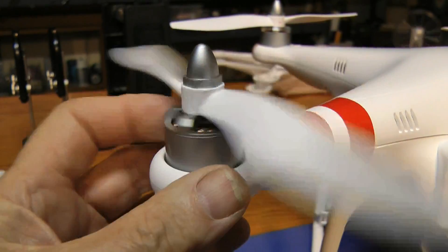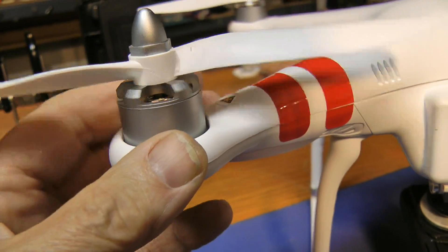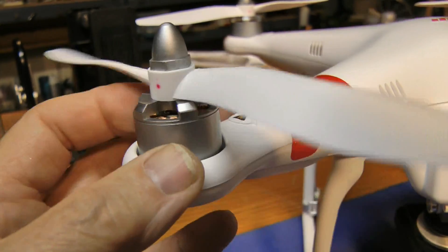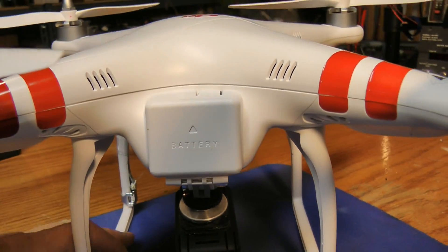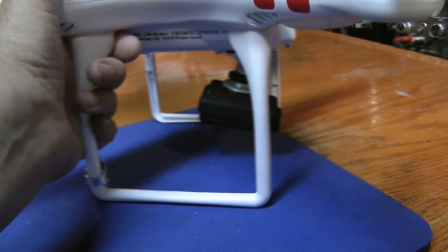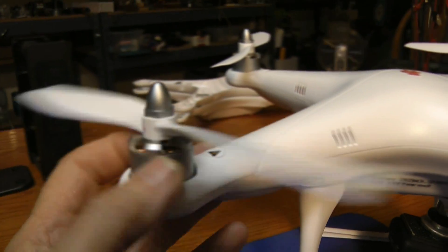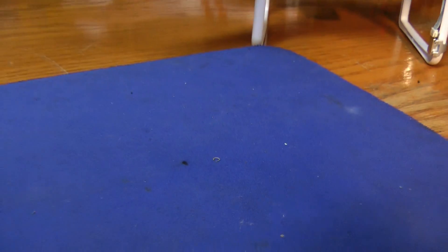I replaced the stock bearings with better bearings and added a little Delrin thrust washer instead of the standard washer that comes with the motors. So I've been trying to do just about anything I can to cut down on vibration. Of course, the first thing that anybody does — and it certainly makes sense — is balance the propellers. That's probably the biggest issue that anybody's having, and I've tackled that in a way that maybe a few haven't: I've made a special arbor.